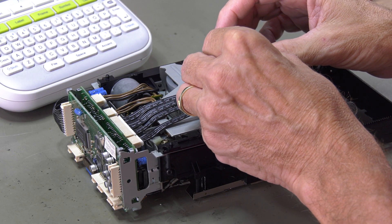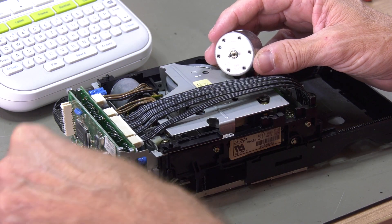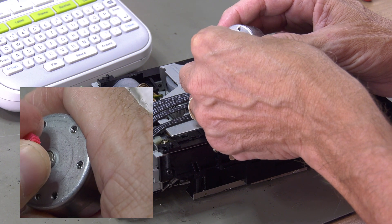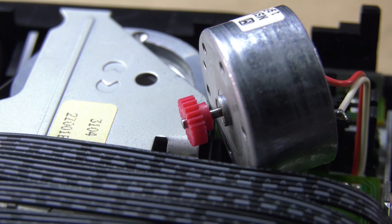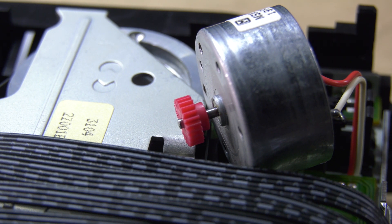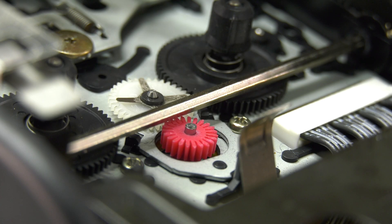We apply a drop of Loctite glue to assure the new gear stays in place. From the top we move the gear 2mm in. After that the motor and new gear can be mounted back into place.